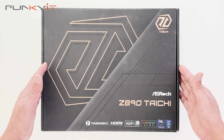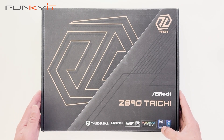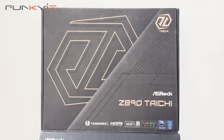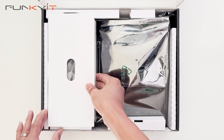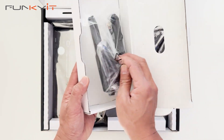Alright, let's do a quick unboxing of the ASRock Z890 Taichi motherboard. It supports all the latest Intel Core Ultra processors on the LGA1851 socket. In this box we have the Wi-Fi 7 antenna.